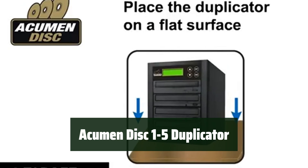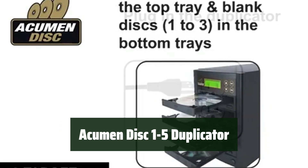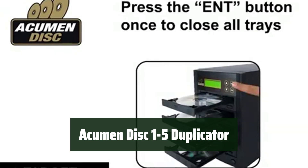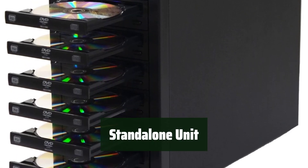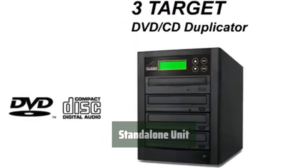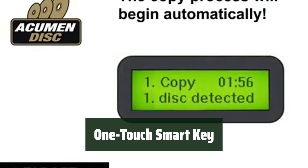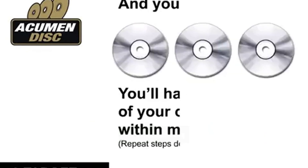Number 5: Introducing a user-friendly DVD-CD duplicator that is easy to operate without the need for software or PC connections. With a one-touch smart key for easy navigation, this stand-alone unit eliminates the need for software or PC connections, making it a convenient and hassle-free device. It provides an intuitive and streamlined user experience.